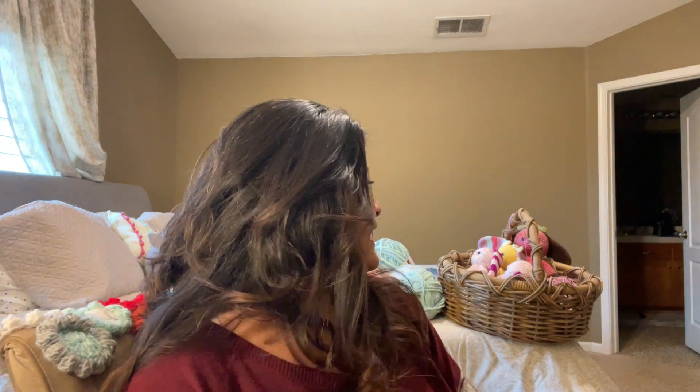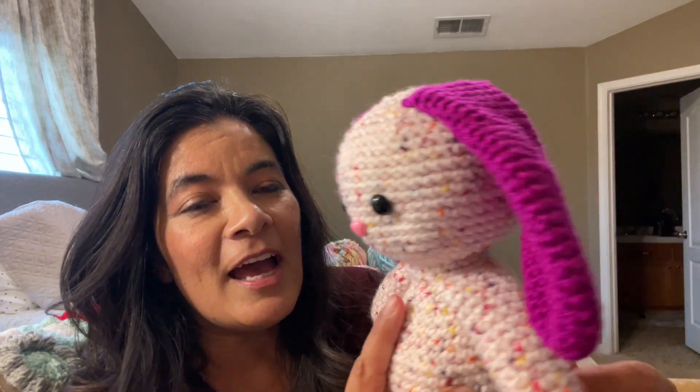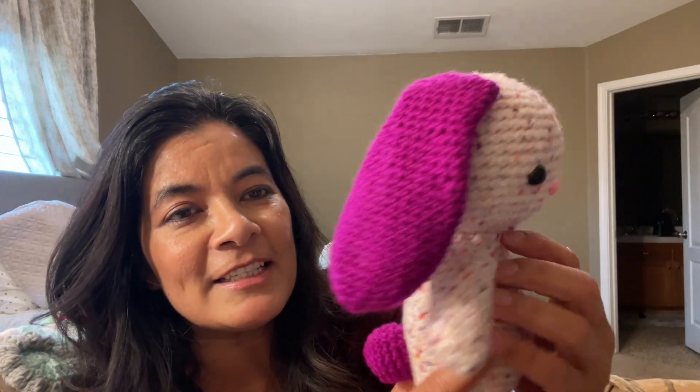In my last video I had quite a few requests for bunnies, so I got busy crocheting and I love it. Here I have my little Easter basket, and for the first one I used this yarn I love — it has these little speckles of color in it. This is the three-in-one pattern by Katie Dids, and this is the bunny pattern.